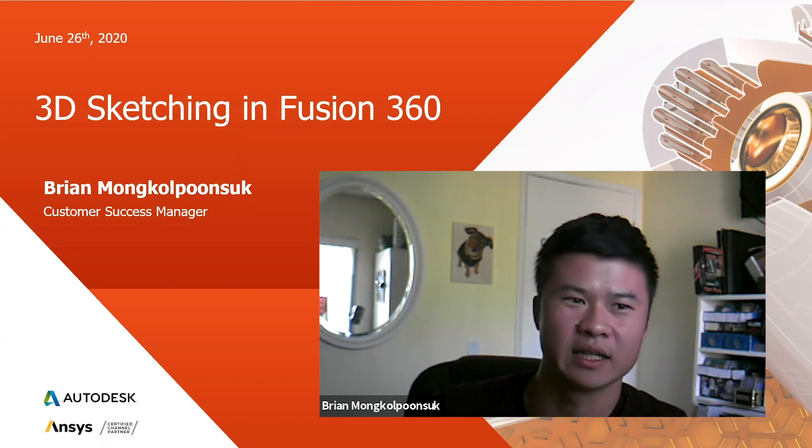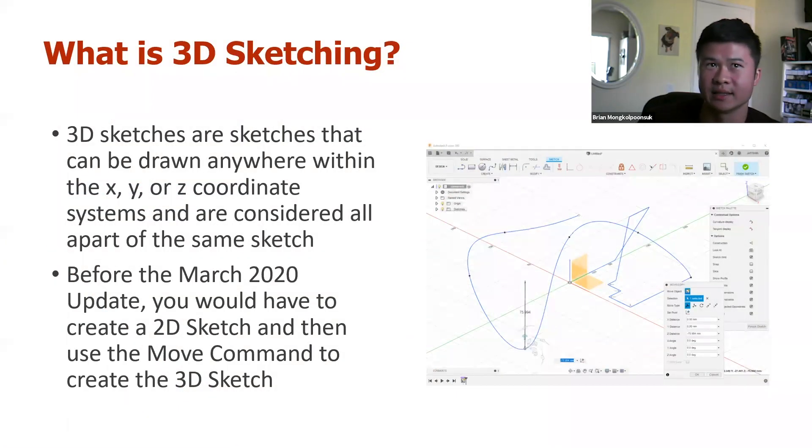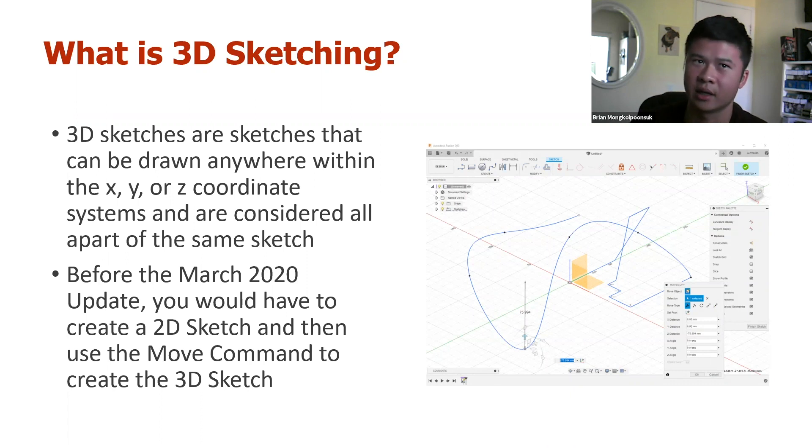It's a lot easier than you would expect. So what exactly is 3D sketching? 3D sketching, as you may be familiar with 2D sketching, will be not only just the X and Y plane, but will also be incorporating the Z plane. You'll be able to more easily draw in the 3D realm rather than be restricted to drawing a 2D sketch, then creating another 2D sketch on another plane, and trying to connect those together. It used to be more of a hassle — it's a lot easier now as of March 2020.